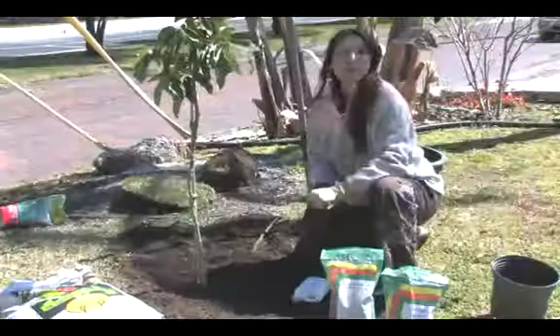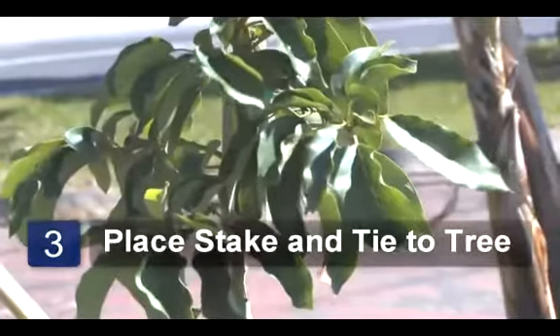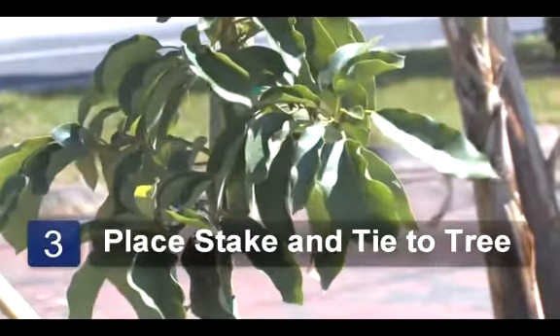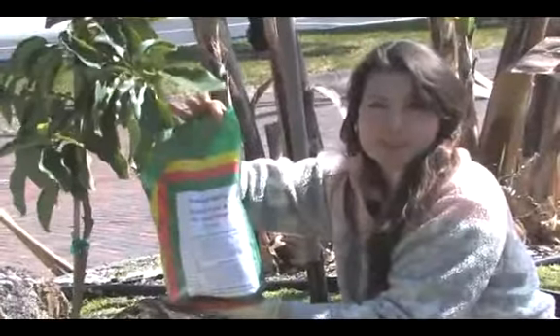During the winter time, the trees come into flower. This little tree is about to bloom. It's a good idea to use a 21010 fertilizer on the tree. This ensures heavy bloom and fruit set.